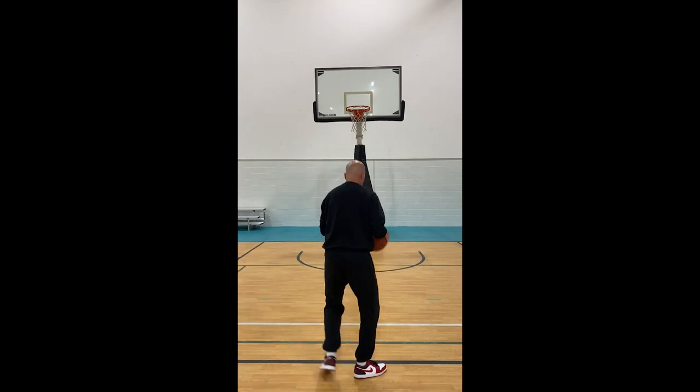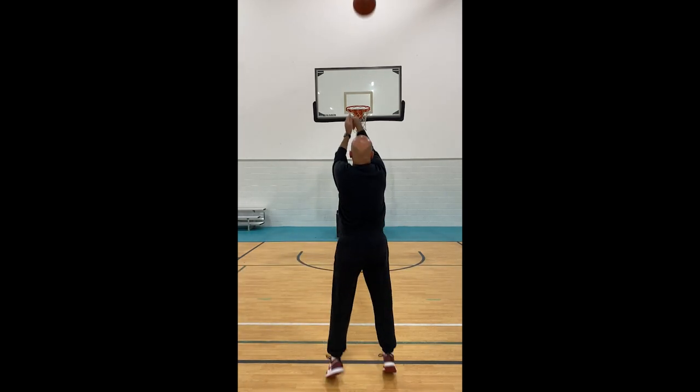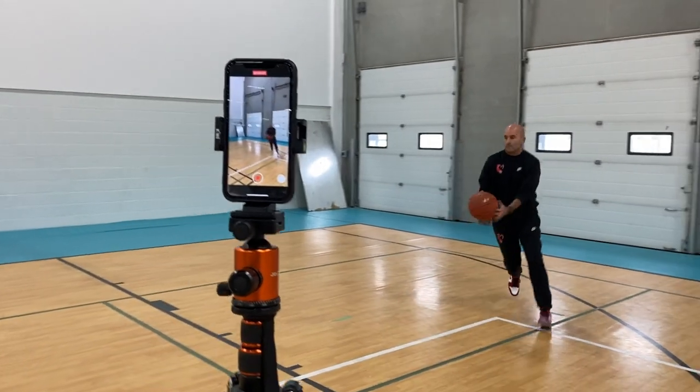Lastly, hold the camera on the shooter. Don't worry about following the basketball. Just keep the camera still and focus on the shooter the whole time.